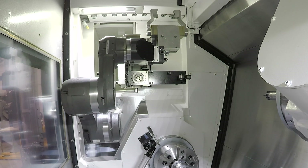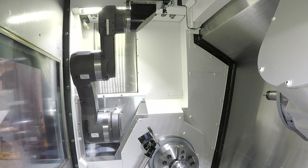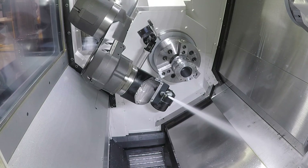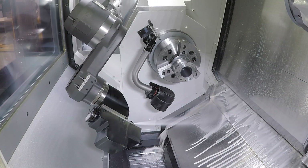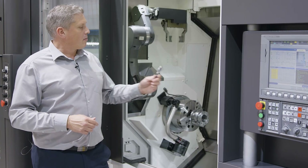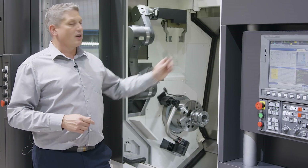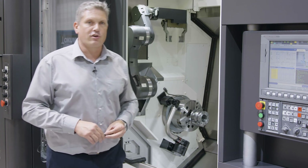One is the gripper hand, which will load and unload the parts and which can also turn the parts around for a second side operation. The second tool is a coolant and airflow nozzle, which can improve chip removal during machining. The coolant and airflow nozzle can move parallel to the upper turret and remove the chips and improve the cooling situation on the tool.